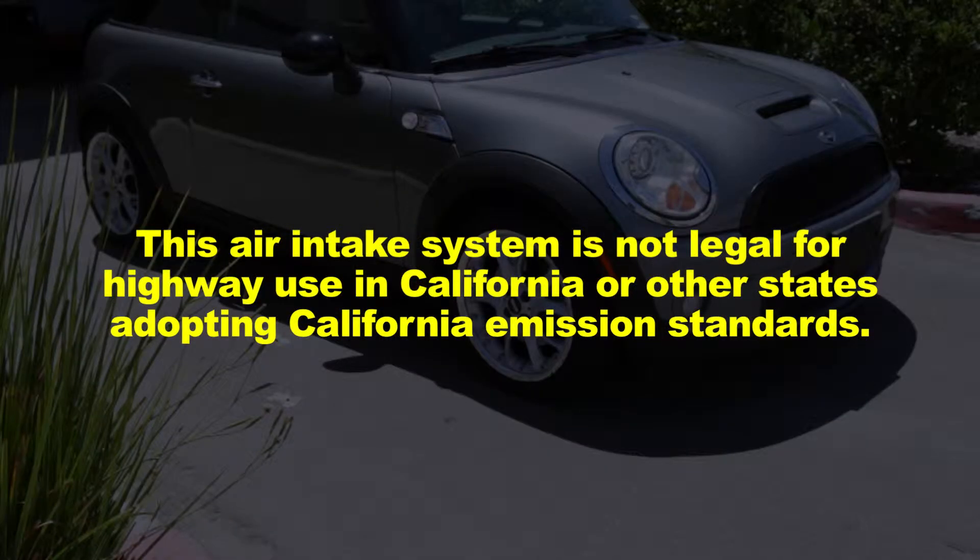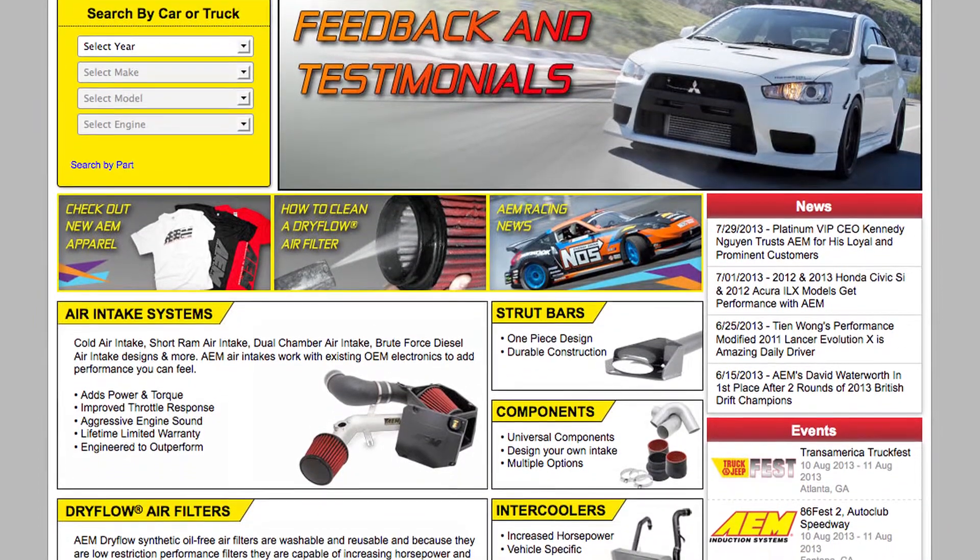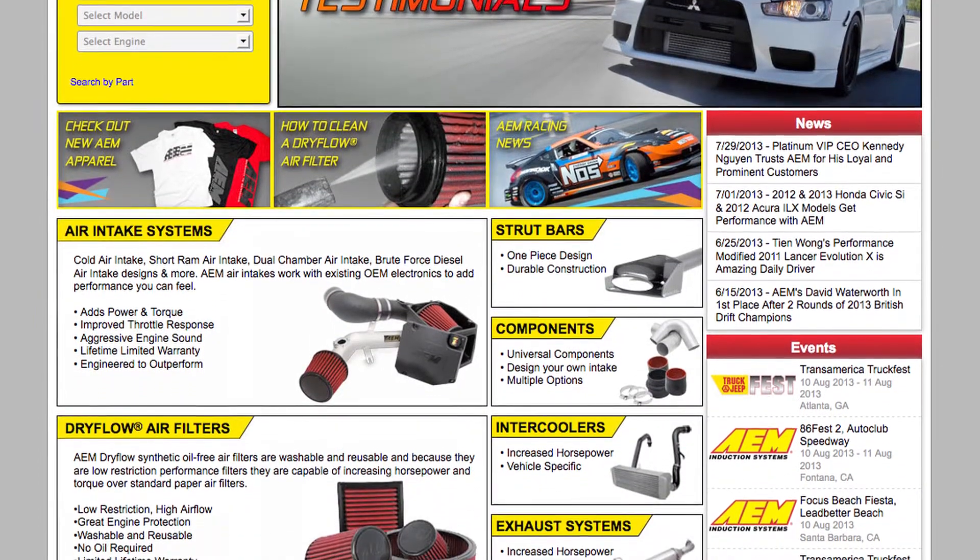This air intake system is not legal for highway use in California or other states adopting California emission standards. Check AEMintakes.com for up to date information on emissions legality for specific parts on specific vehicles.